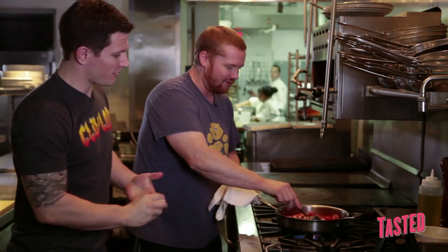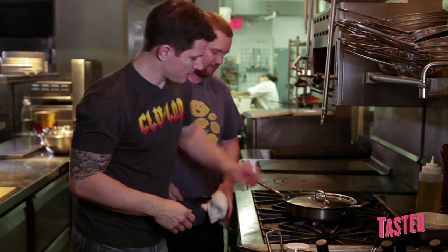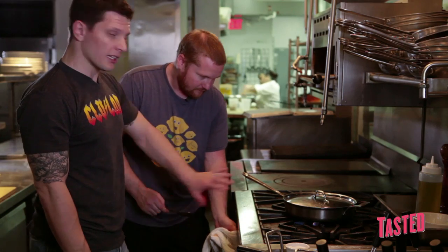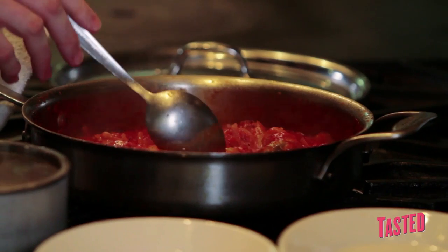Bring this to a simmer. Bay leaf — throw the bay leaf in there, you've got to have the bay leaf in there. Cover these up, turn the heat down, and just let them go — takes about 15 to 20 minutes. So these eels have been cooking for about 20 minutes now. The sauce is nice and reduced, and they're just tender.